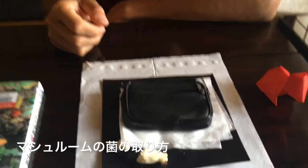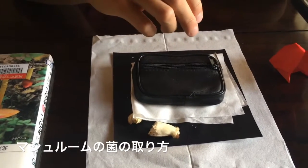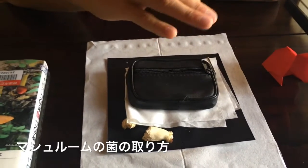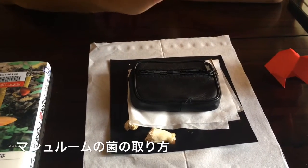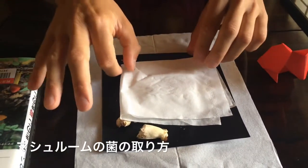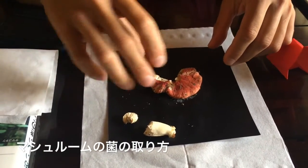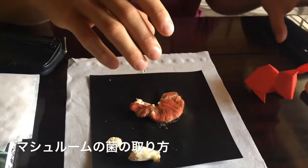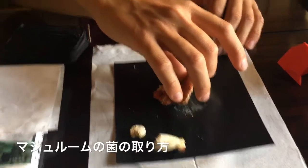The recommendation is 24 hours. You can leave it less or more time, but 24 hours is a sure bet that you'll get the spore print. This print has been here since 9 o'clock yesterday — almost 13 hours — and it's already a really nice print.